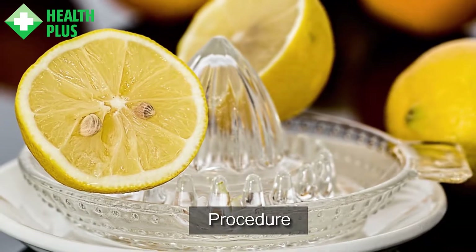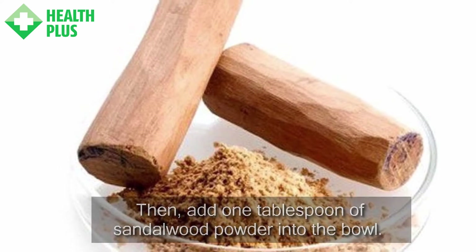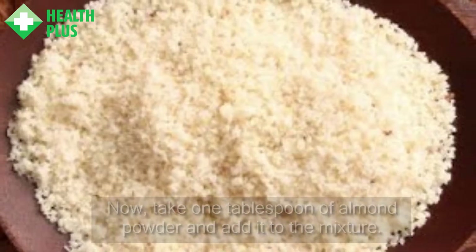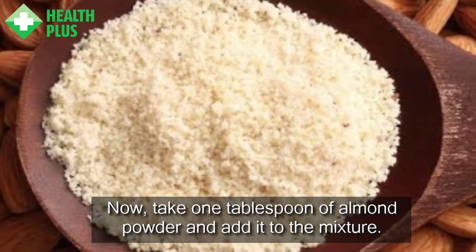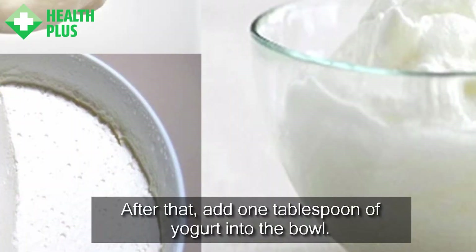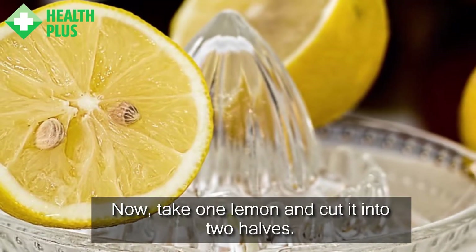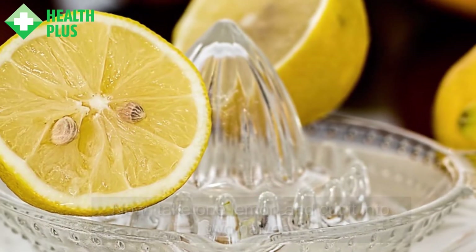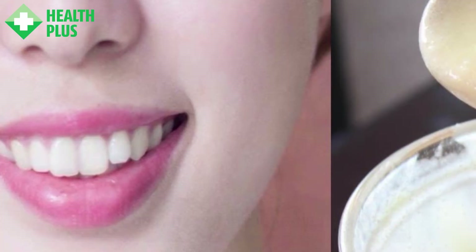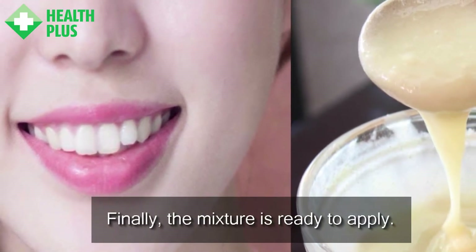Procedure: Firstly, take a large mixing bowl. Then add 1 tablespoon of sandalwood powder into the bowl. Now take 1 tablespoon of almond powder and add it to the mixture. After that, add 1 tablespoon of yogurt into the bowl. Now take one lemon, cut it into two halves, then add the juice of one half of the lemon into the mixture. Mix all the ingredients well. Finally, the mixture is ready to apply.